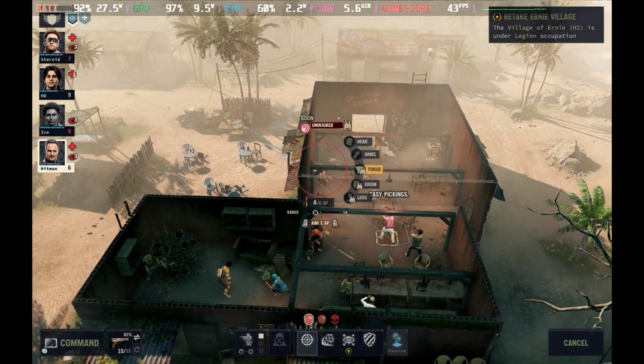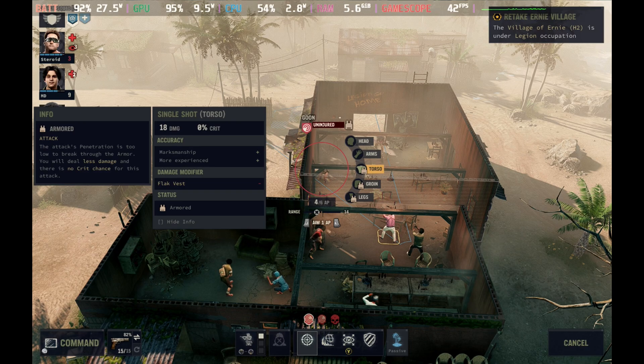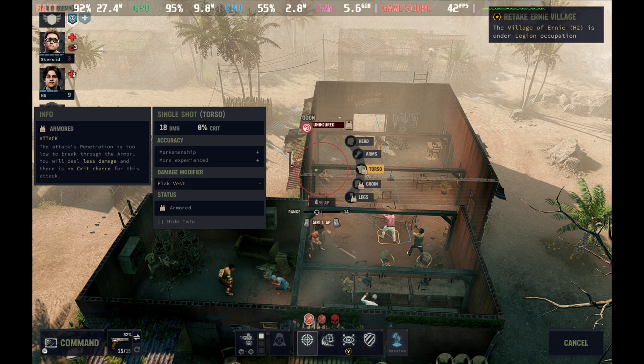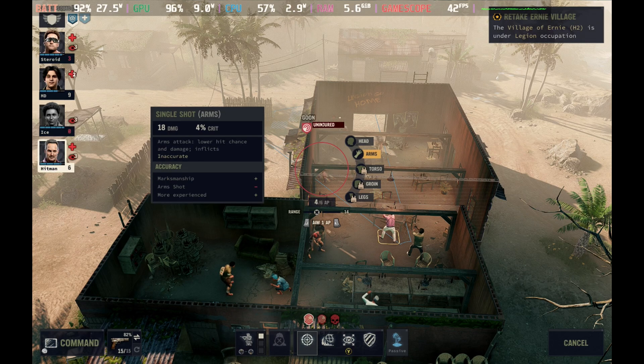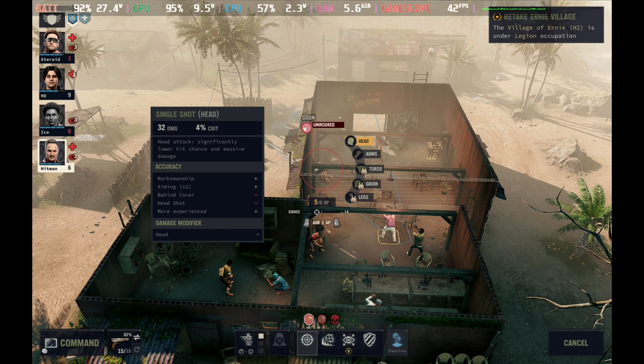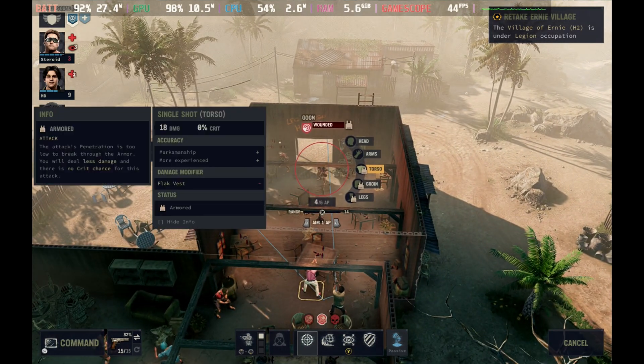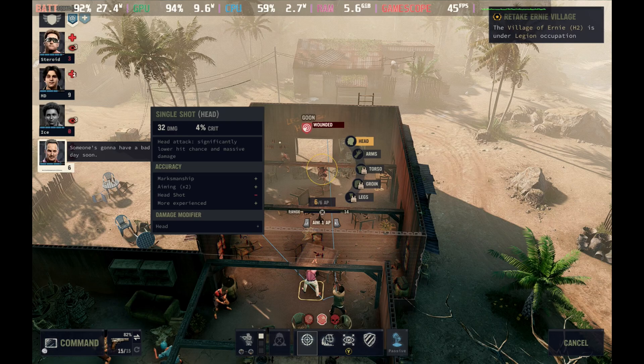This is quite a power hungry game. Even with the medium settings, you're around the 42 frames per second mark and around 27 watts on battery, so you are only going to get around an hour and a half to an hour and three quarters of gameplay on this one sticking with the Smooth 40.